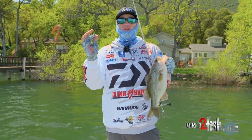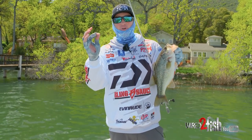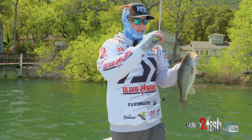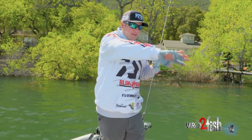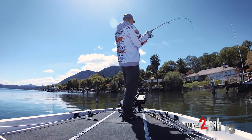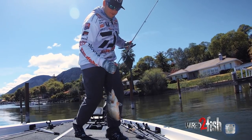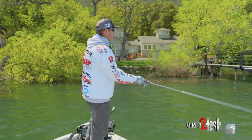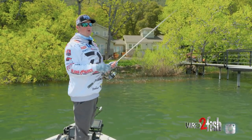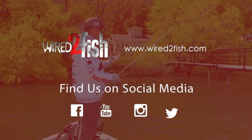One thing that I love — this is a new hook from Owner, the Sniper Finesse Neko rig hook. It's just a perfect hook. It's got the right bend and a little bit longer shank, but what that does is you don't miss fish — the shank will always hook them in the roof of the mouth. I find that when I'm throwing this hook especially with the Neko rig, my hookup ratio goes through the roof. I land a lot more fish, and at the end of the day I'm a lot happier.